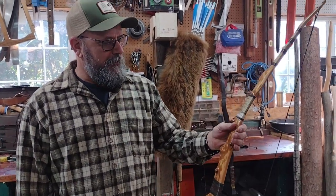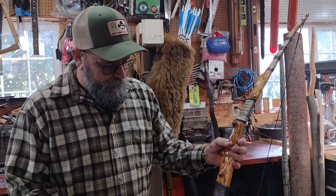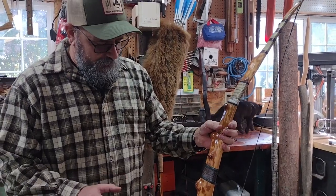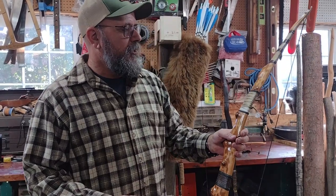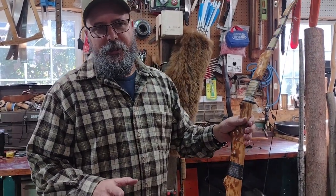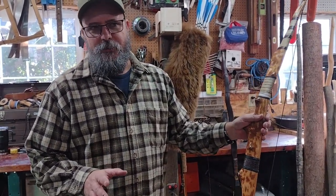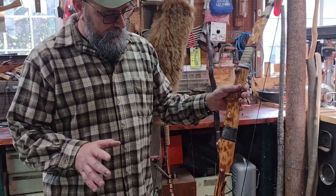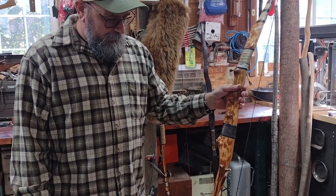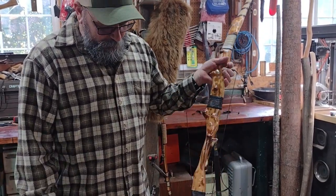I wanted to talk today about some bows that broke, or bows that have had some problems that I've had to fix, because there are some lessons in there — why they broke and how you can fix a bow. Just because it's got a problem doesn't mean it's completely dead.